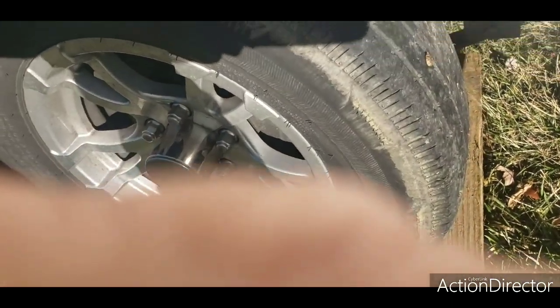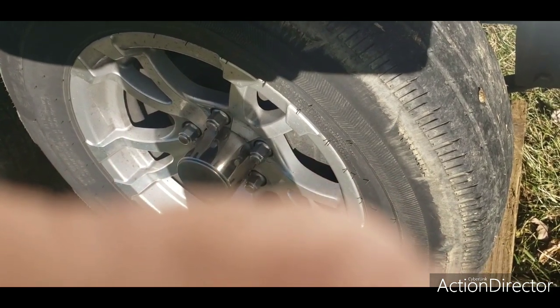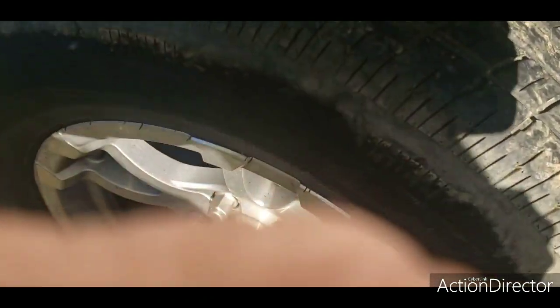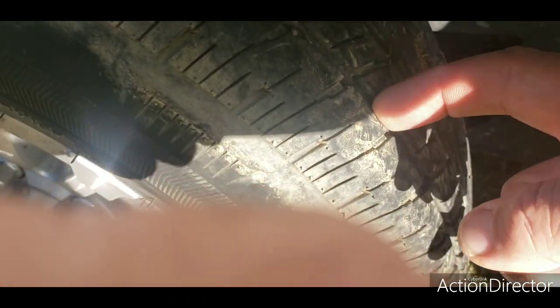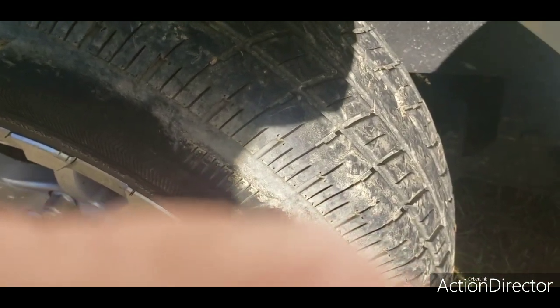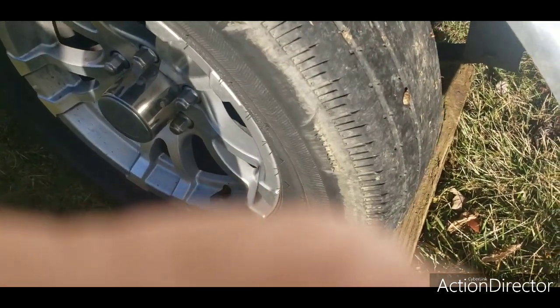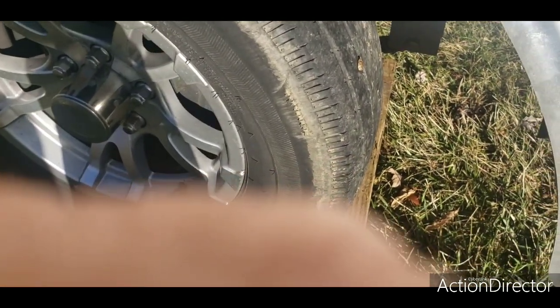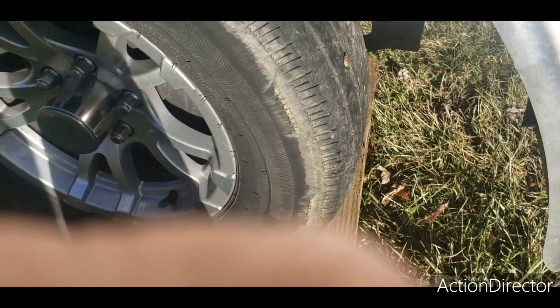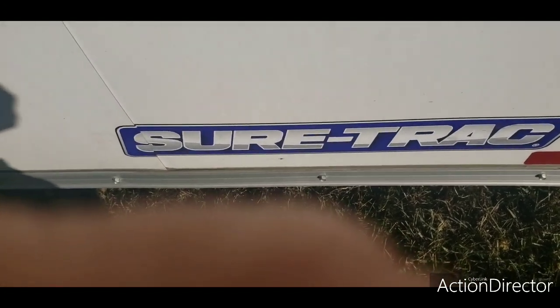Issue number two: the tires are getting pretty bald. As you can see in the front tires, there's not a whole lot of tread there. And she's bald in the back too. So I guess I've got to buy all new tires — about 500 bucks for good tires. They put cheap tires on these things.